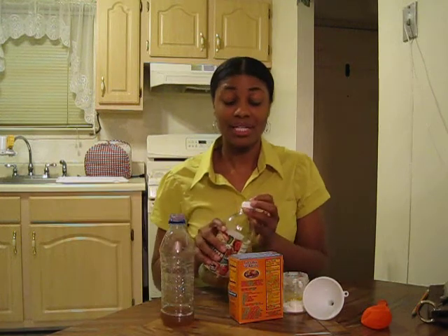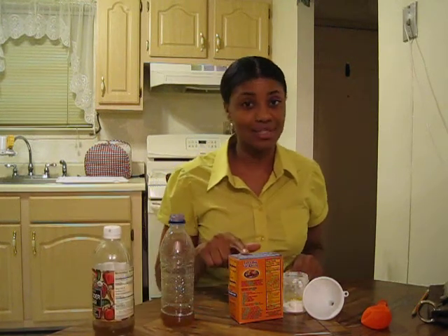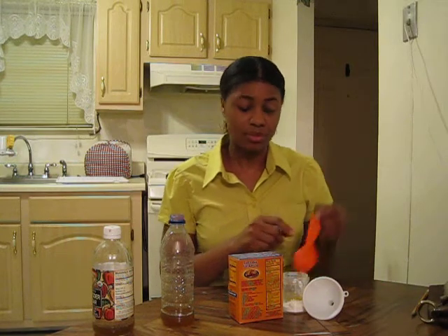Then we take one tablespoon of sodium bicarbonate, or baking soda, and pour it into the balloon.